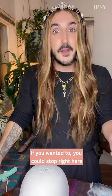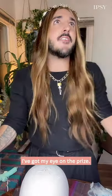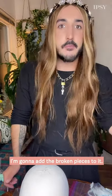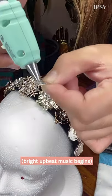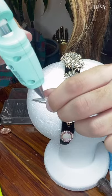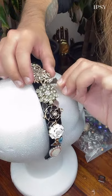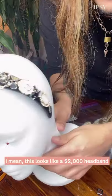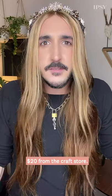If you wanted to, you could stop right here, but honey, I've got the need for speed. I've got to keep going. I've got my eye on the prize. I'm going to add the broken pieces to it. I mean, this looks like a $2,000 headband, and we did it for what, $20 from the craft store?